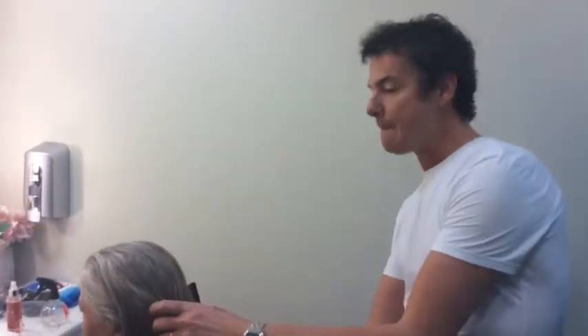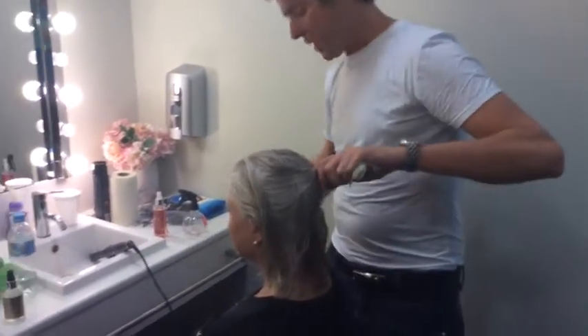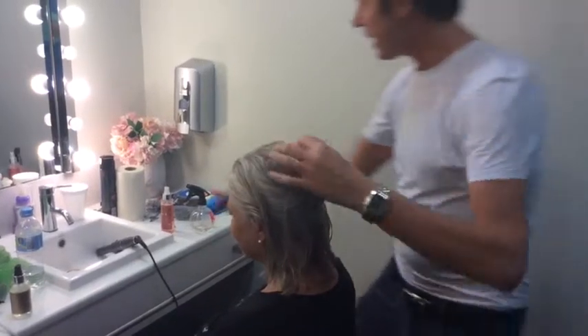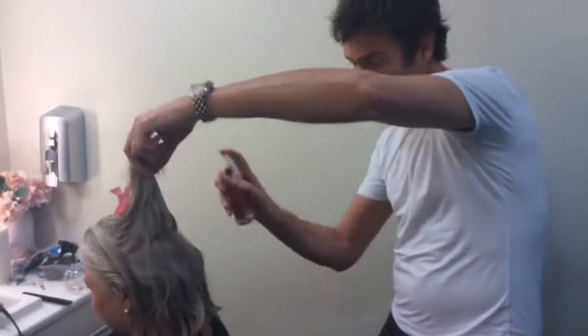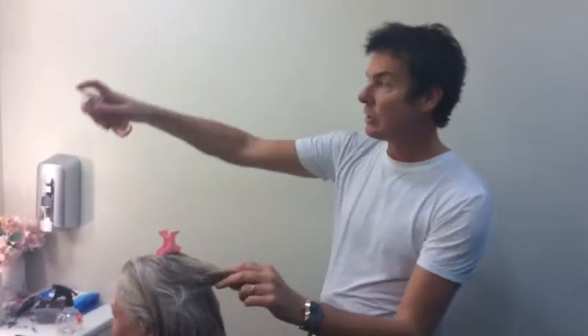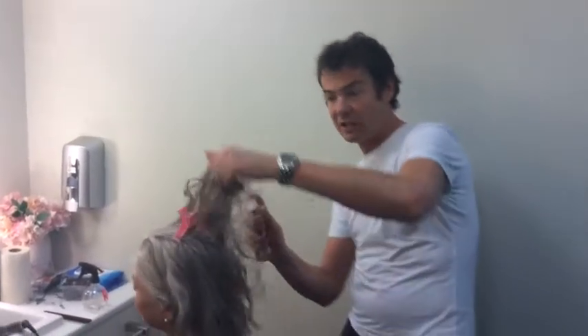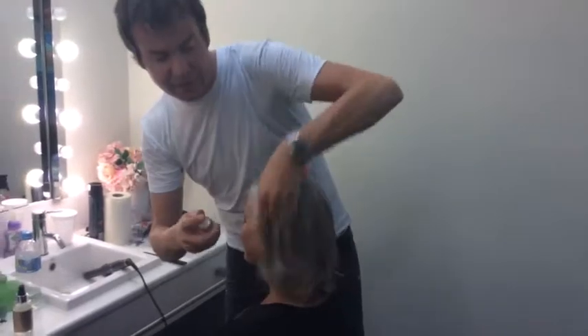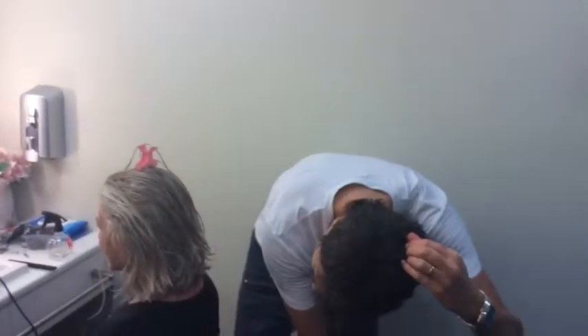Tip two: make sure that you evenly distribute the product throughout the hair by sectioning off the hair very quickly and spraying the product individually onto each separate section. Do not make the mistake of using a spray like this, because you're only going to get the product on the top layer of the hair. Make sure you get this product completely inside all of the hair. If you want to, you can throw your head upside down and spray it that way.